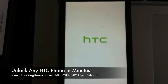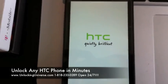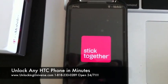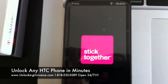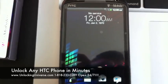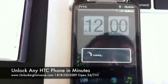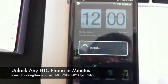The AT&T SIM I have in there doesn't have any active service, but let's see if I can get it to pick up service. It says no service — just not an active SIM on the phone. But it is not asking for the unlock code, so it is all set. It's unlocked. You can use it on any GSM network in the world.